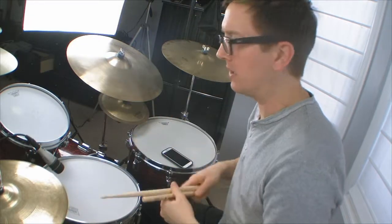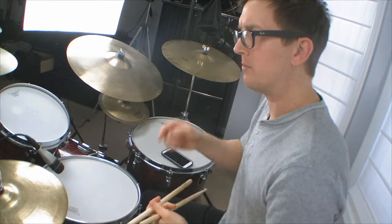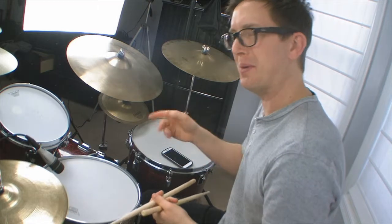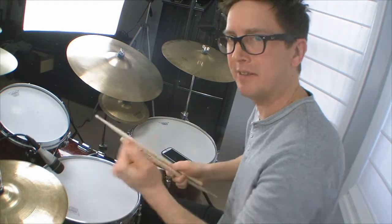And there's the one measure phrase. One to the two is the nine stroke, two E and a is the paradiddle, three to the four is the left nine stroke, and then four E and a is the left paradiddle.